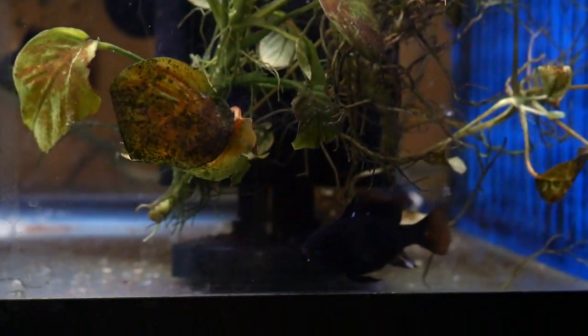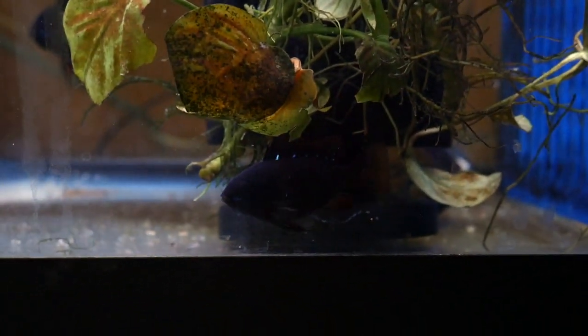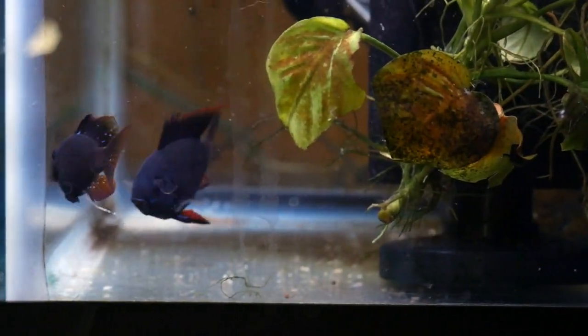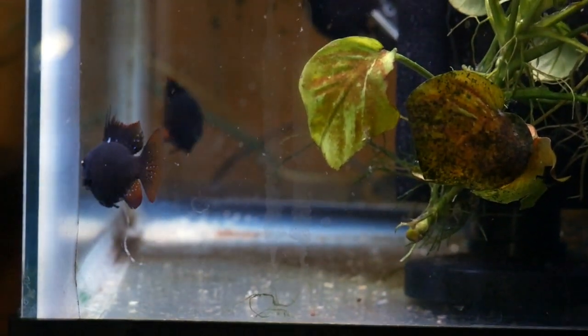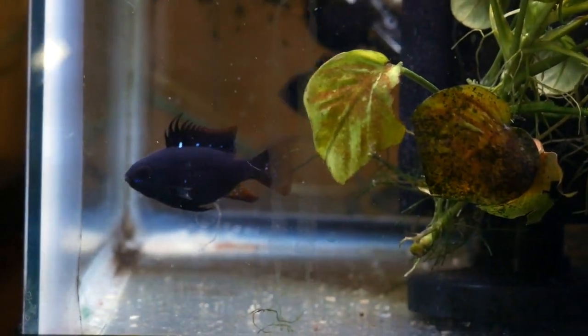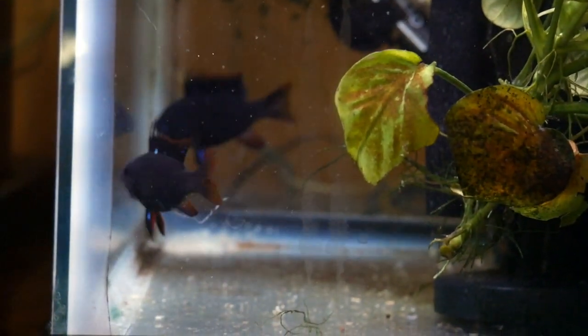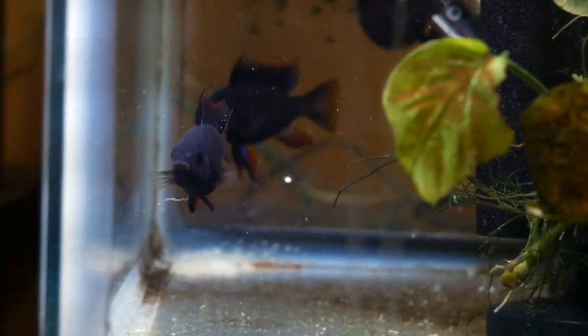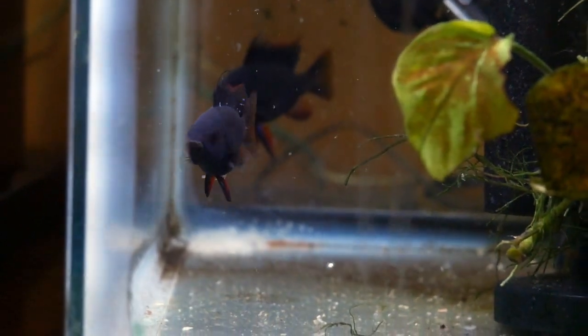These guys like a temperature of 82 to 84 degrees, and the biggest thing is a TDS, or total dissolved solids, of 100 ppm — no more. If it gets up to 110, their eggs will turn white because the calcium in the water makes the eggshell so that the male cannot fertilize them.